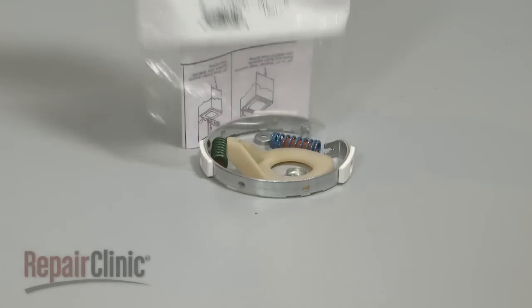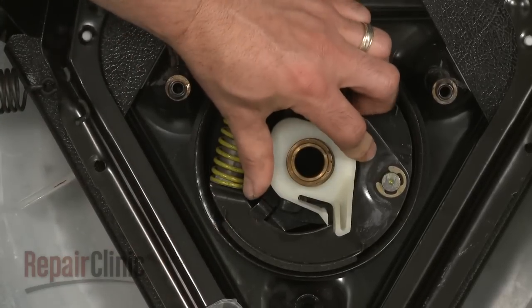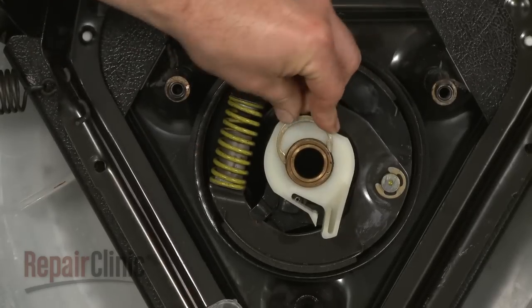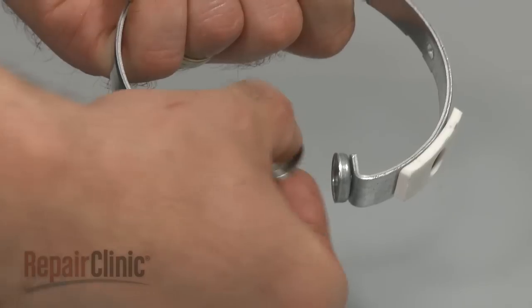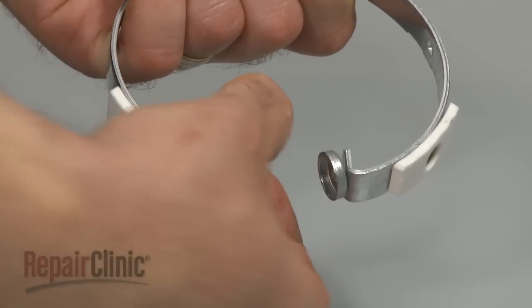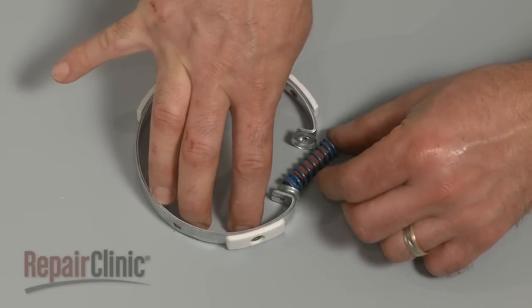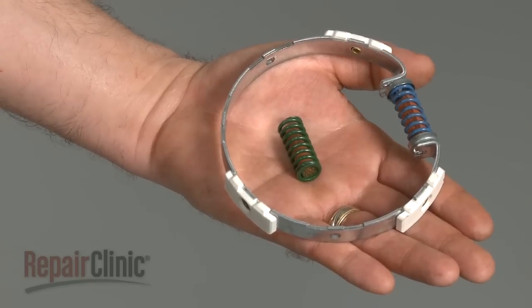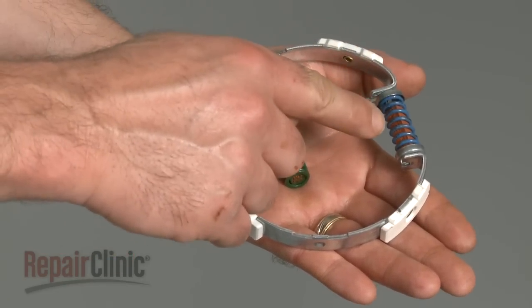You're now ready to install the new band and lining kit. Place the new brake cam onto the drive tube and secure with the C-clip. Next, place the two caps onto the band to hold the appropriate spring and spring dampener in place. Please note that if you have a compact washer, you will need to install the shorter spring and dampener in the clutch band. Otherwise, use the longer spring.